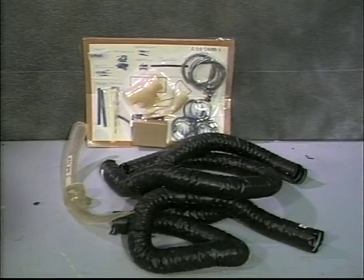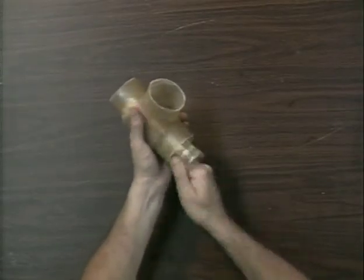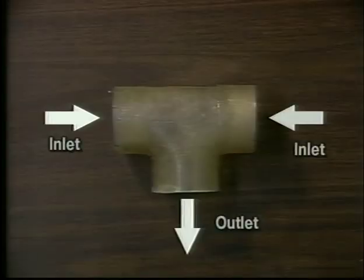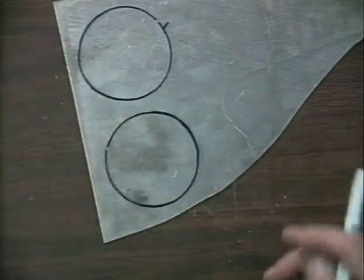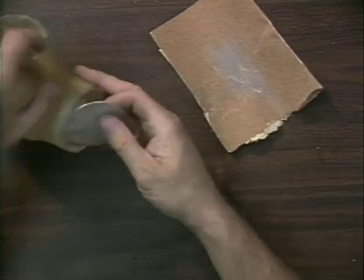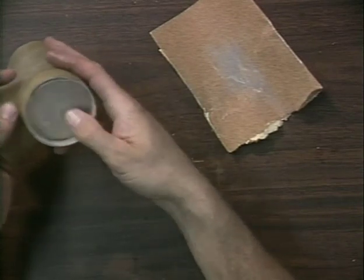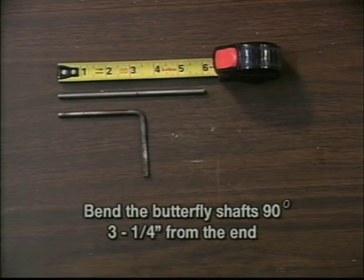These are the cabin comfort parts as received from RotorWay. The cabin comfort small parts are located on E54 card 1F. Use sandpaper to smooth the inside of the three-way collector inlets where the two butterflies will be installed. Note the inlets are directly across from each other. The outlet is the hole that is 90 degrees to the two inlets. Trace and cut out the butterflies of 50-thousandths aluminum material to fit the openings. Bend the butterfly shafts 90 degrees, three and one-quarter inches from one end. The shafts may be heated to make bending easier.